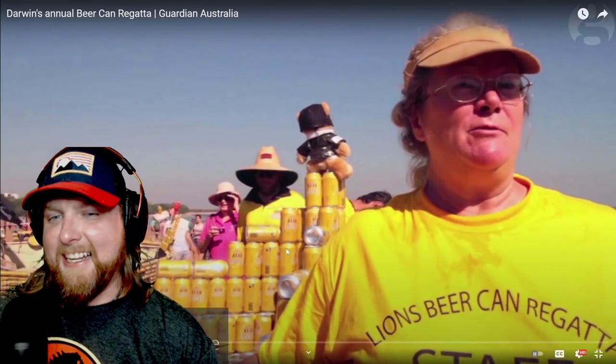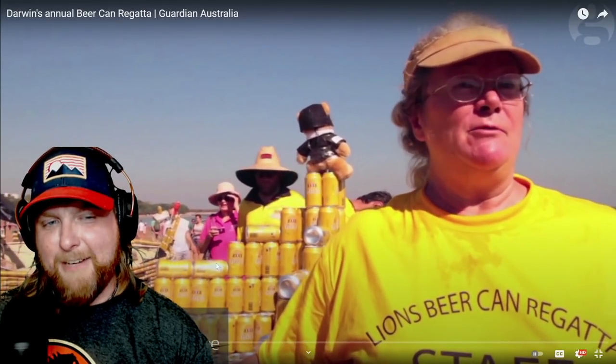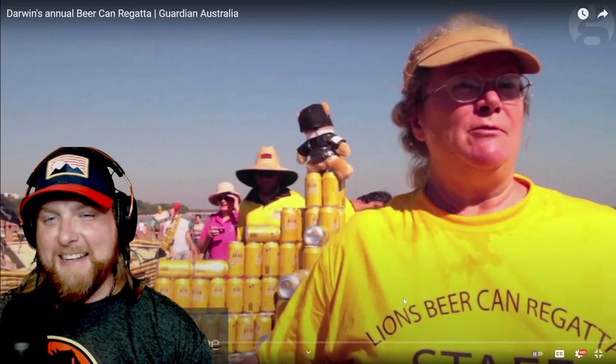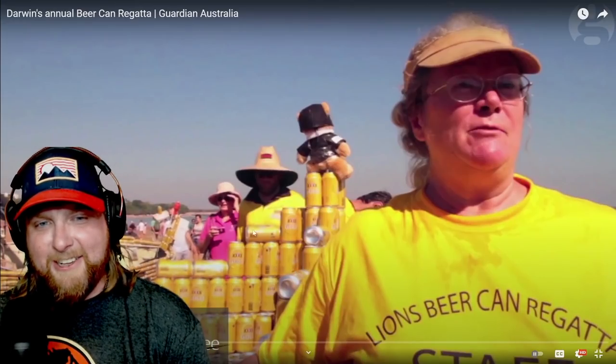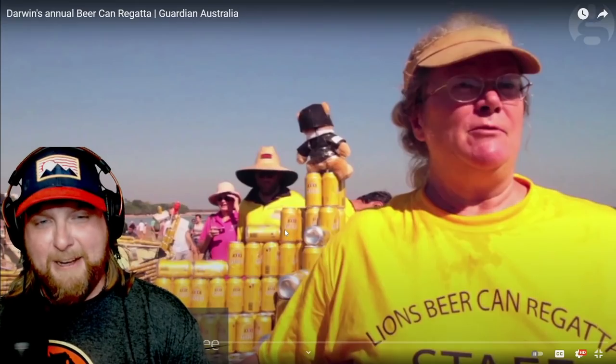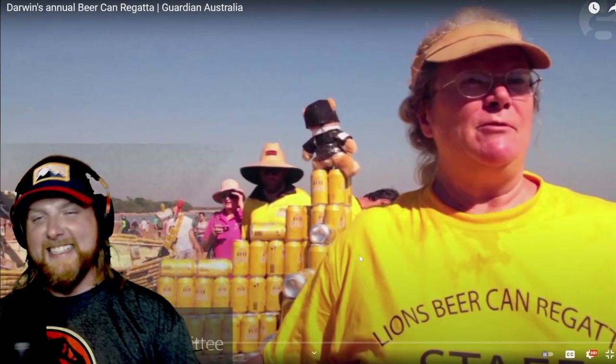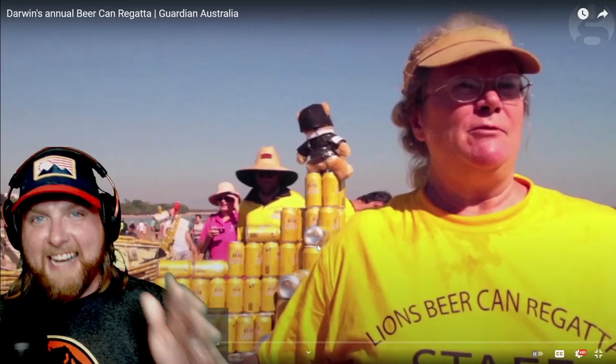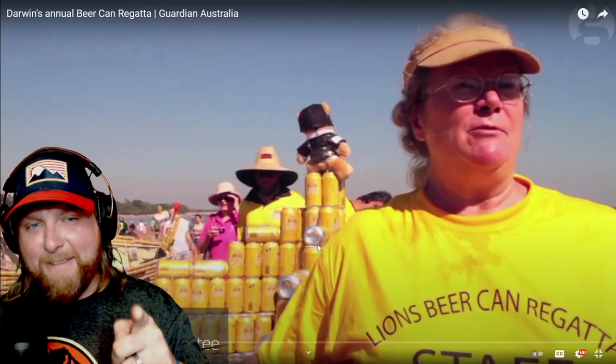Just think about that - Secretary of the Beer Can Regatta Committee. What I love about this is there are actual positions for gluing beer cans together and making vehicles out of them and racing them. This is awesome. How do I get on a committee like this? This is something you'd want - this is awesome.